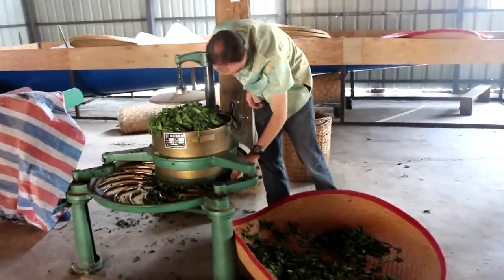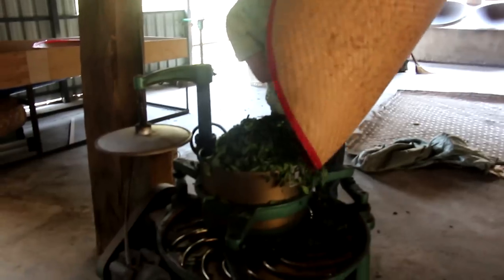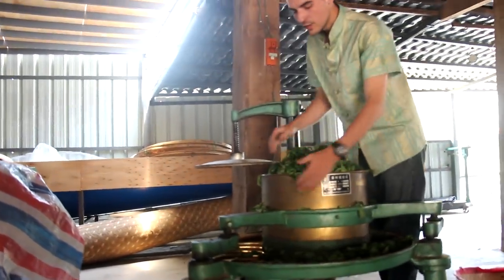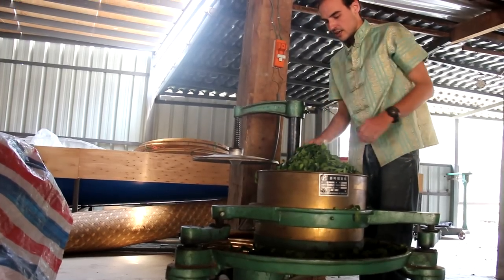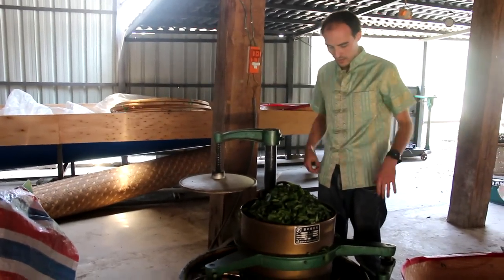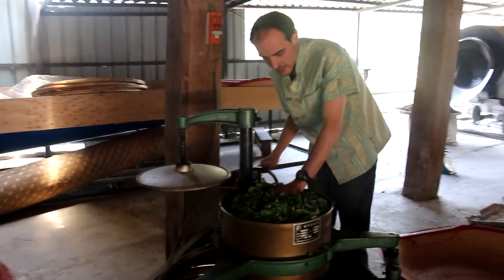It's actually the purpose of rolling — during rolling, we're going to break down the cells through mechanical work. For black tea processing there's no cooking step. When you make pu'er tea, you break down the cells during the sha-ching, when cooking the leaves. You can think of cooking vegetables: when you put them in at first they are very bulky, and as you cook them they tend to shrink. That's what's going to happen during rolling for black tea — it happens during rolling instead of sha-ching.